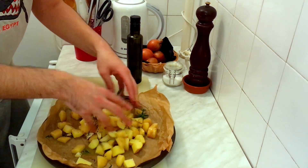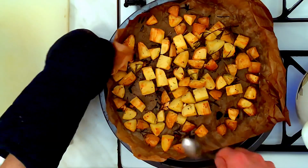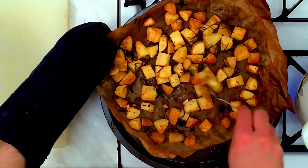Put it in the oven and roast for 40 minutes at 400 degrees Fahrenheit or 200 degrees Celsius. After 20 minutes, turn the pieces to bake them evenly. Super easy, super tasty potatoes.